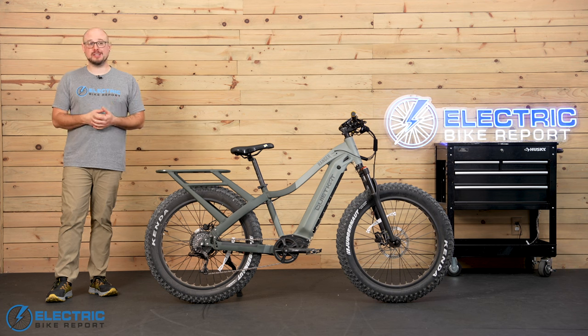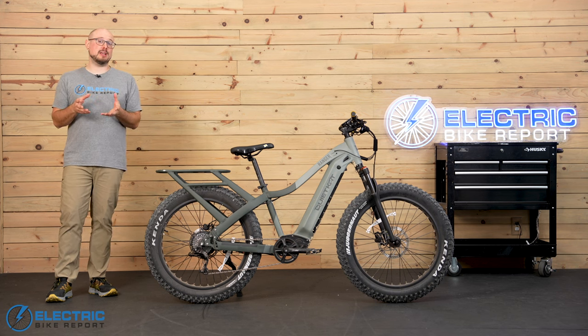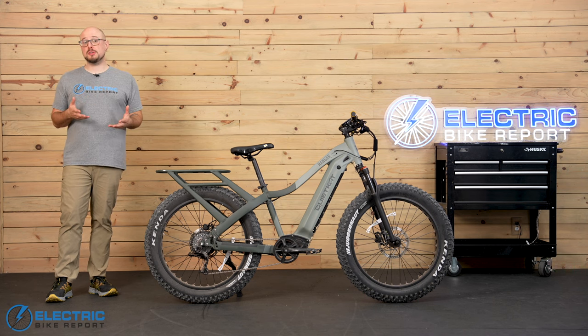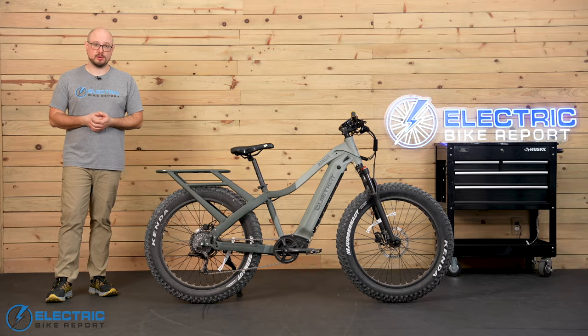I took a GoPro with me when I did my speed test on the Quiet Cat Ranger, so let's take a look at how the bike did in both its Class 2 and Class 3 riding modes. I also tested the throttle so we could find out how quickly it could reach 20 miles per hour.